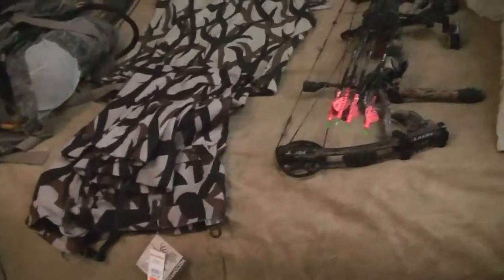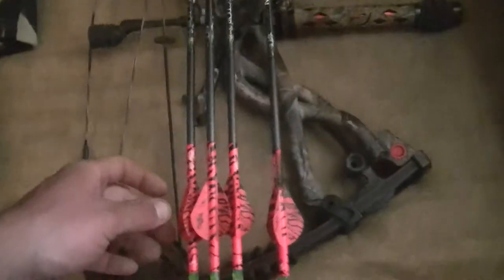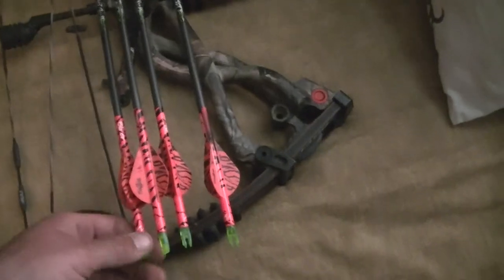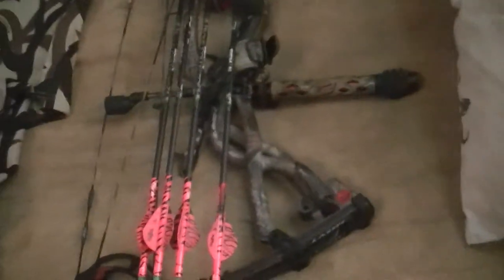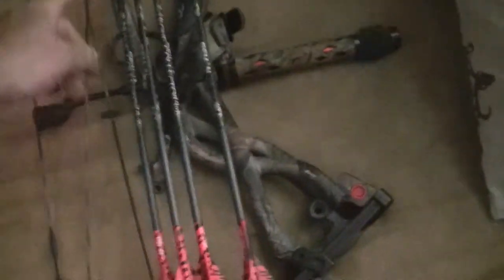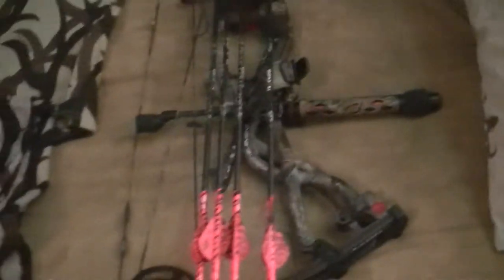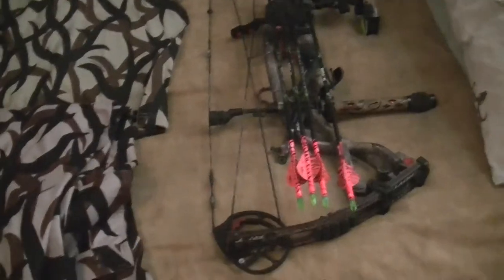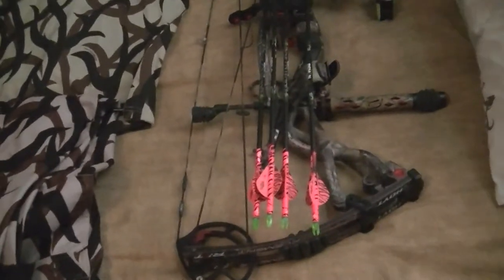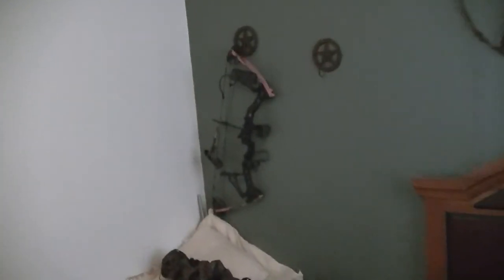Everybody's gonna give me grief because they're pink, but they're easier to find. I think anyhow, if you do miss — or when I had a pass-through last year, it broke my arrow, actually broke it straight in half. The only part I found was this, but I found the other half of it in the animal. It did go all the way through; it was just hung up on the broadhead somehow.